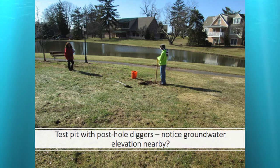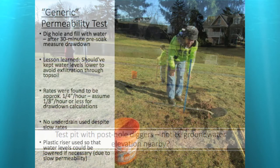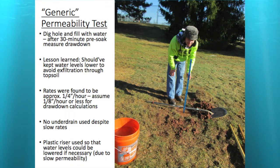There was a pond on the property, so we knew there would be a groundwater elevation somewhere nearby. Here's Aaron measuring the water — we did the pre-soak and filled that pit with water. We learned the lesson after the fact that you shouldn't test all the way up to the topsoil level; you want to test below the topsoil level since you're going to remove all that topsoil anyway. We found rates of about a quarter inch per hour, which in Montgomery County clays was kind of high — likely because we tested in the topsoil level. We used an eighth inch per hour for our calculations.